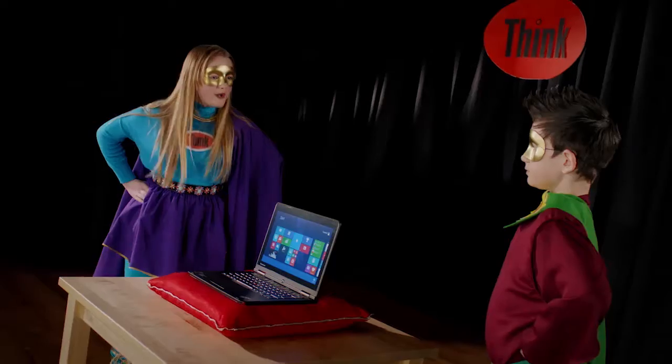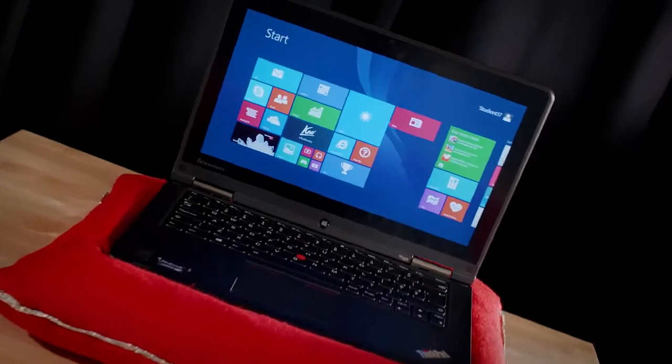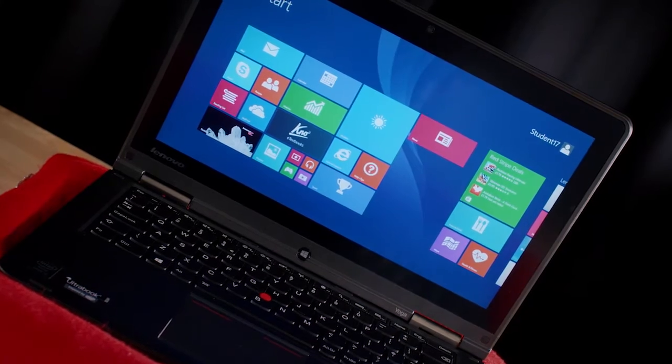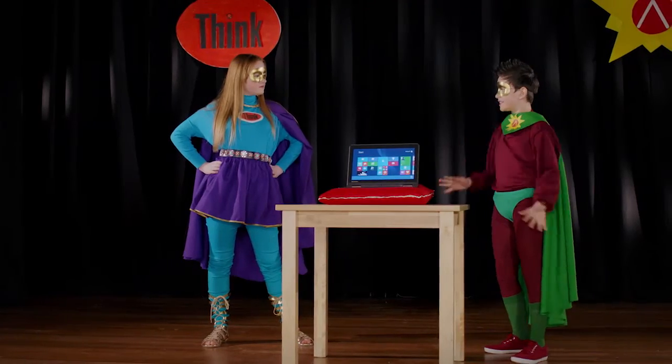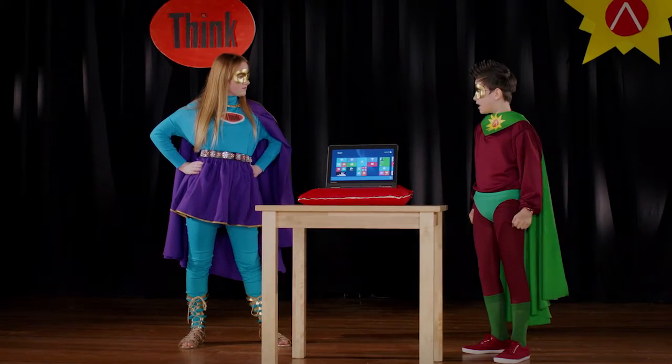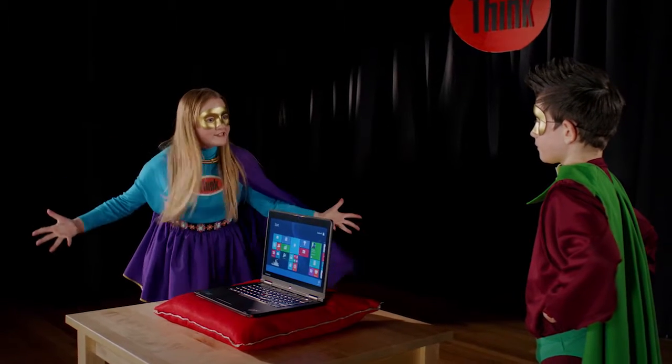Yoga Man! I'm so excited to see this great piece of technology you told me about — the Lenovo ThinkPad Yoga. Yes, Think Boy, this could be the breakthrough we need as our partners strive day and night to help teachers educate the fragile young minds in their care. Holy lesson plans, Yoga Man — what does it do?